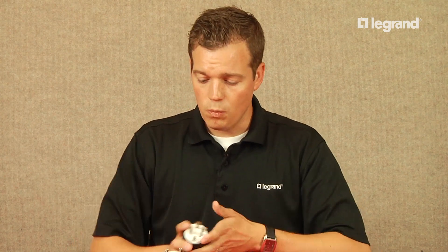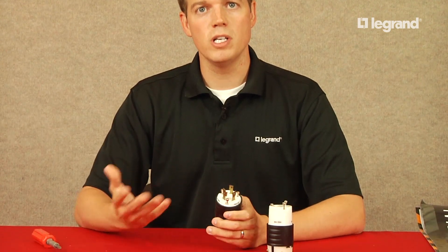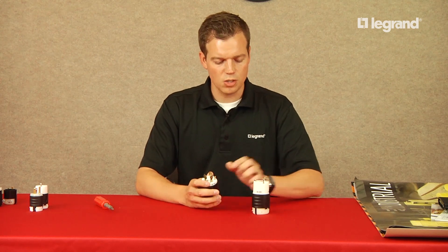Another key feature with our product is the part numbering scheme. Our part number is the NEMA configuration, making it easy for you and your customer to know what product to use. An L530P is a NEMA locking configuration 530 — P stands for plug, C for connector. Easy and intuitive.